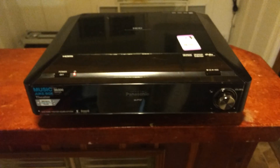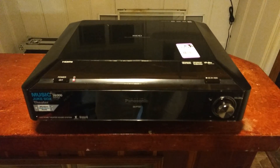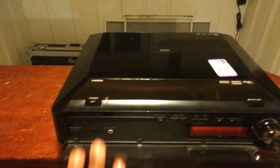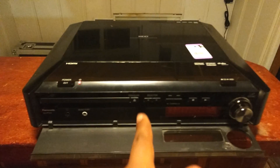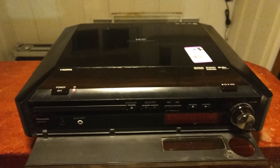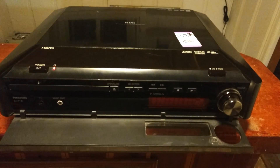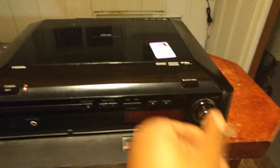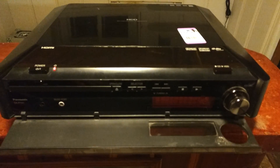It looks pretty cool — looks like some type of home theater or something like that, but I really don't know what it does. On the front, you can open it up and there's a DVD slot with a few buttons. There's also a seven-segment display underneath, a volume knob, and a button for CDD and HPD, which I don't know what that does.